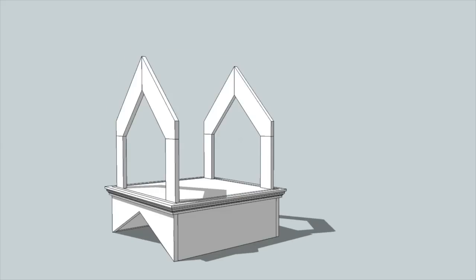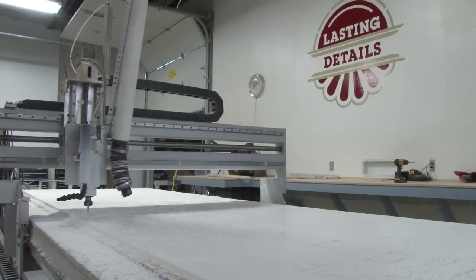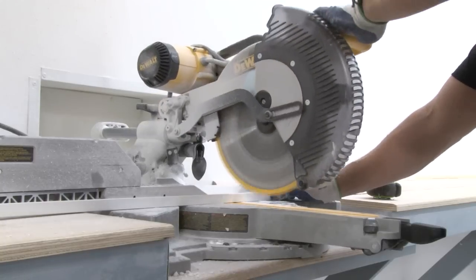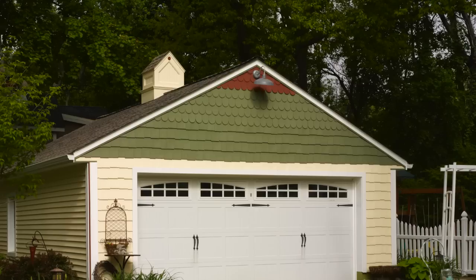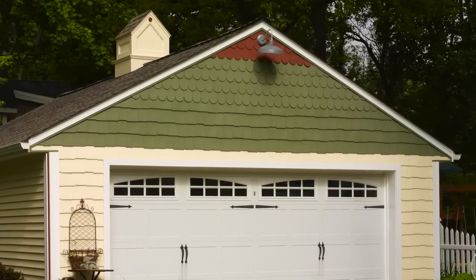Our first step in the process that we do at Lasting Details is creating a three-dimensional digital model. The next step is creating two-dimensional toolpaths that our machines recognize to cut out all of the components. The final step is actually taking all of the stock moldings that the Restoration Millwork comes available in — there are three stock moldings we've used that give all that detail and pull the whole thing together.